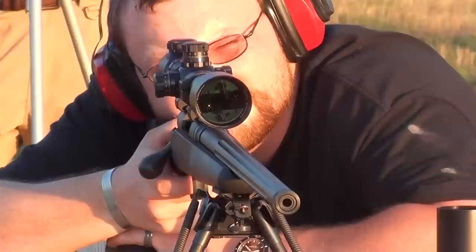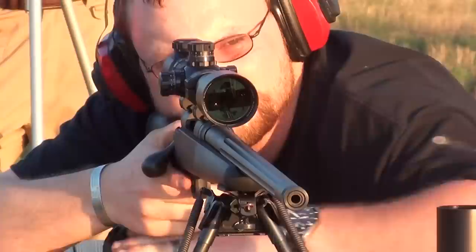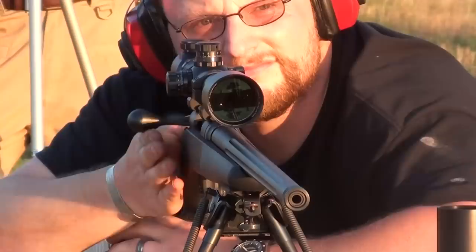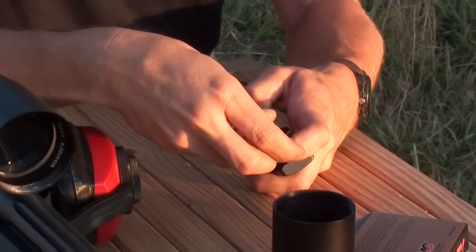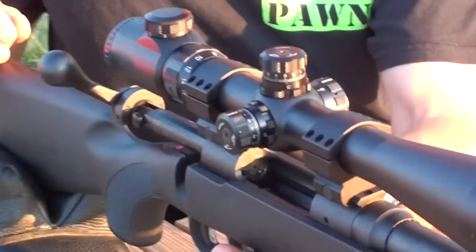High side of the plate. It's a little bit awkward to load the mags — not too bad though. It's like a handgun magazine. Interesting.